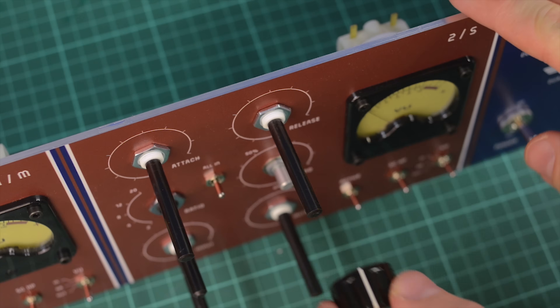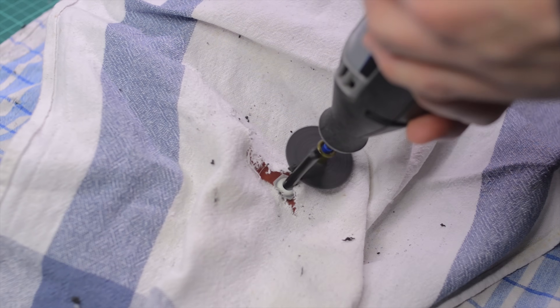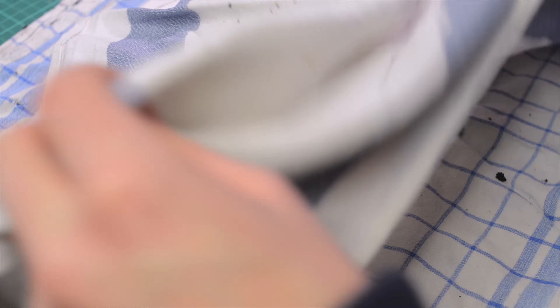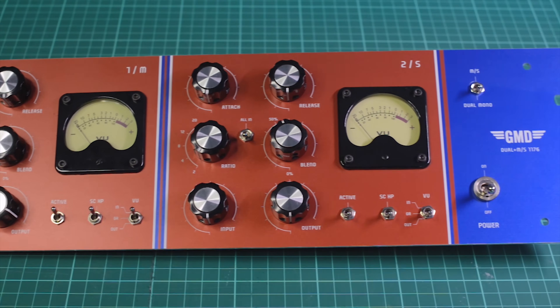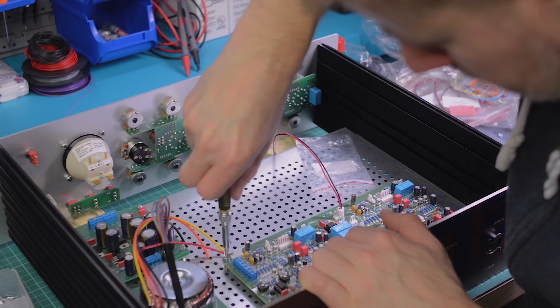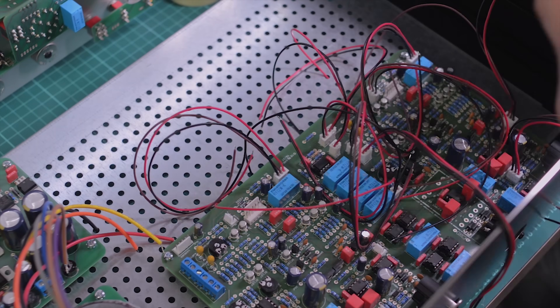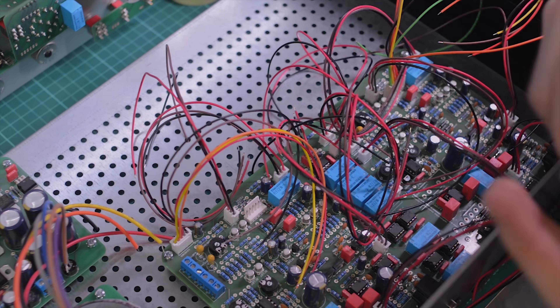This is the part that takes most of the time — assembling and wiring everything together. This took ages. But it's actually the most fun part for me because everything slowly turns into a real device. I even 3D printed some cable clips and tried to wire it as neatly as possible.